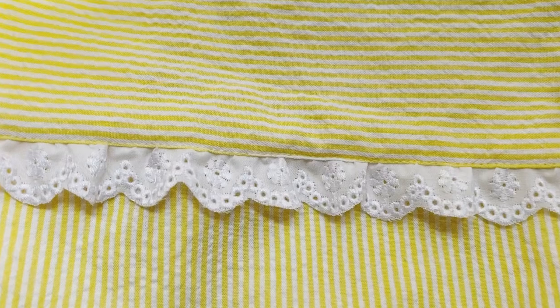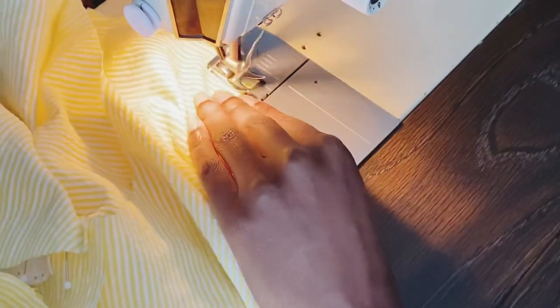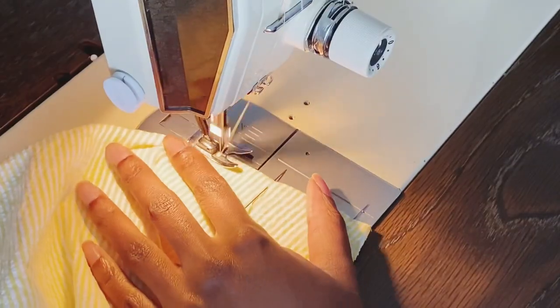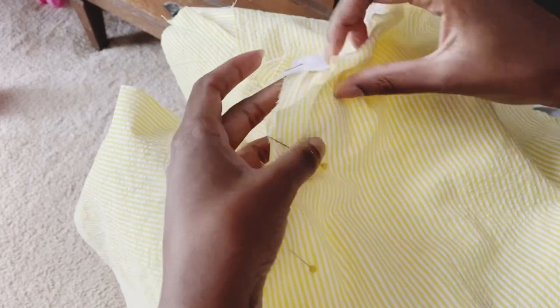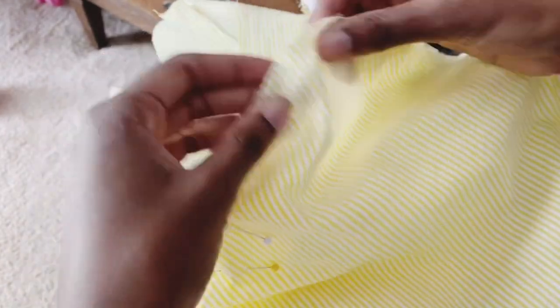Now I'm just stitching the yoke to the bodice and showing you my top stitching. I used French seams for most of this project — if you haven't already, you can check out my four favorite seam finishes video; I'll put a link in the cards. With this house coat I mixed seam finishes — I used French seams and also serging.